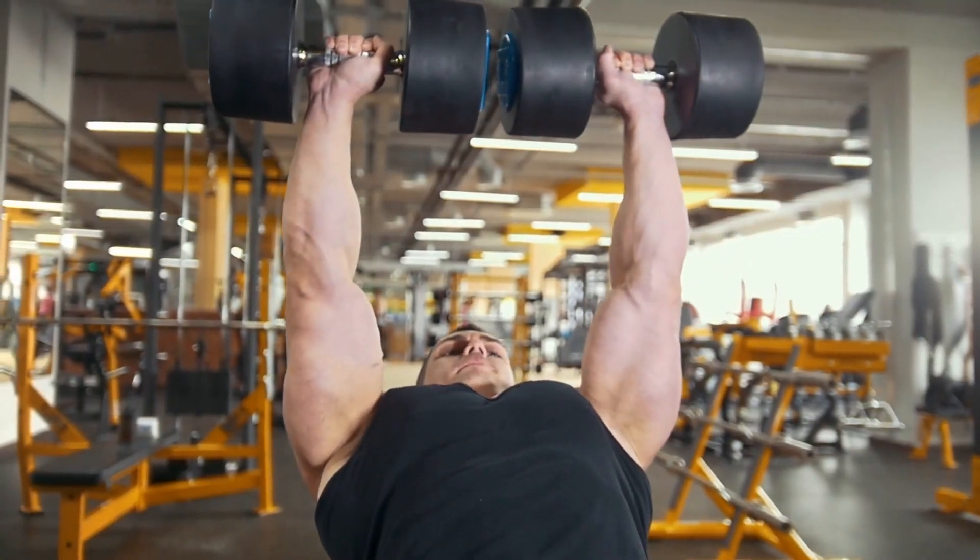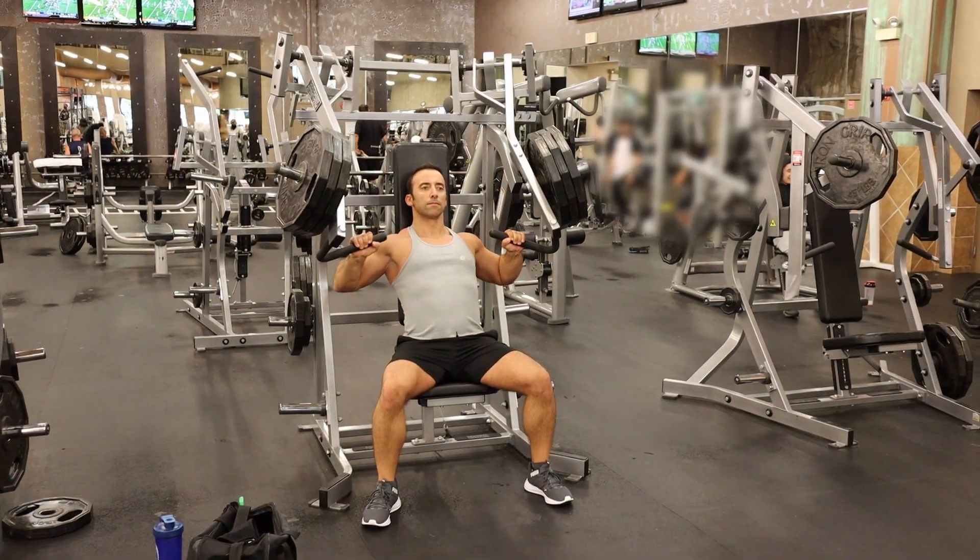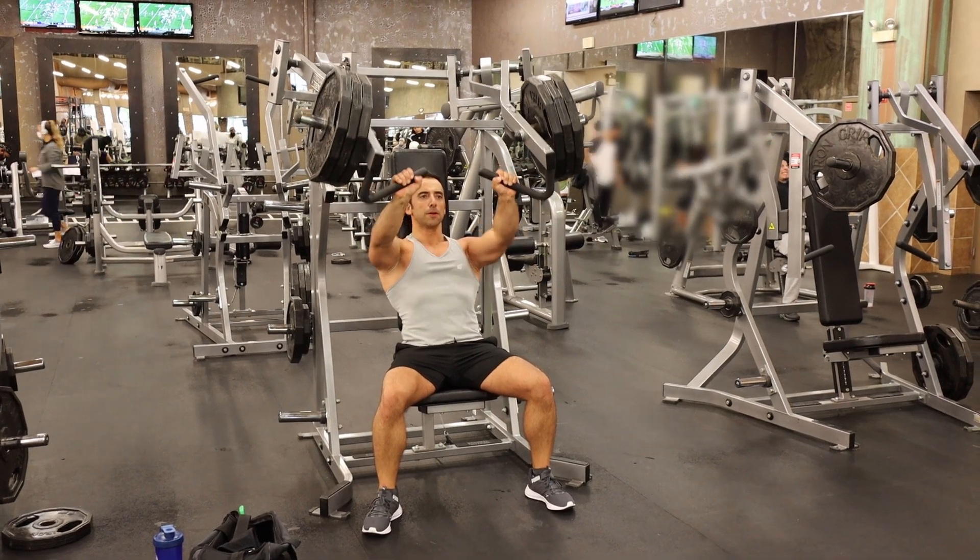In addition to the barbell, popular alternatives are the incline dumbbell press and the incline machine press. My approach is the same as with the flat bench press — since I don't usually train with a partner, I prefer the safety of the machine. I used to be a big fan of the incline dumbbell press when I was younger, but when you get to the heavier weights, the chances of an injury when lifting the weight into position before you even begin are just not worth the reward.